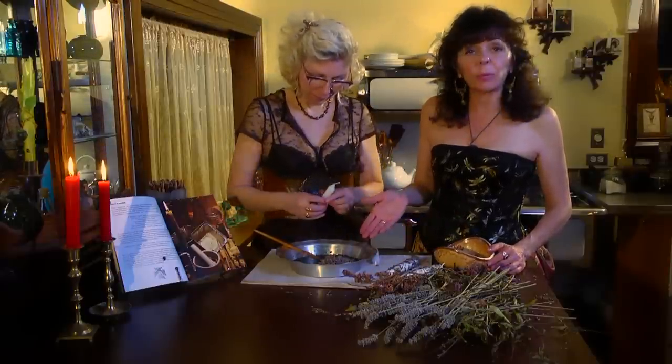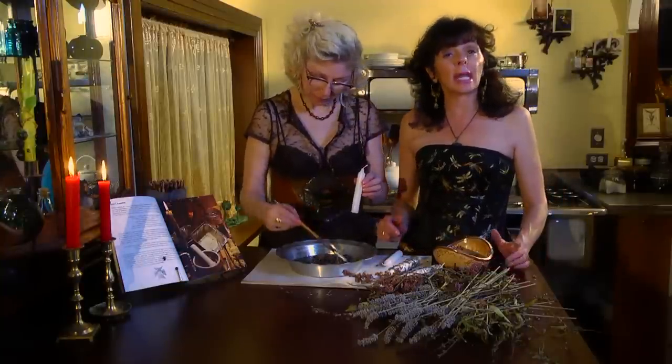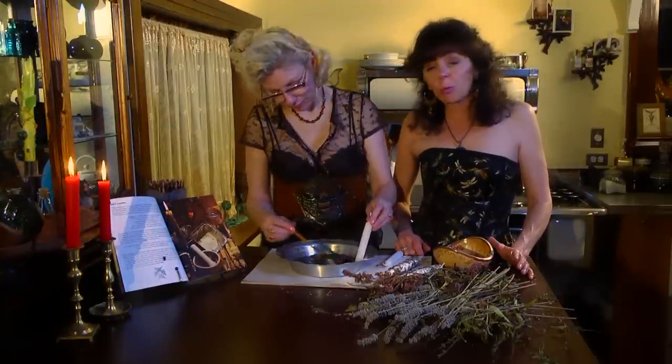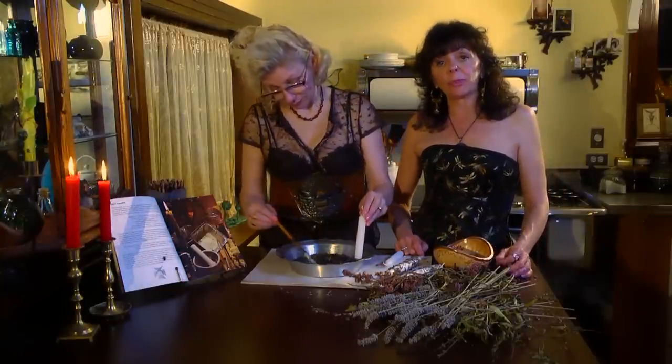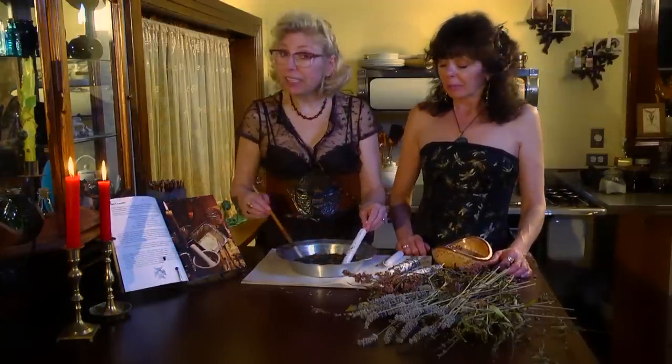And this is just wax. You can melt either just regular candles or you can get canning wax. You have to watch it though, because you don't want to get it to too high of a heat — wax can catch on fire. It can ignite.